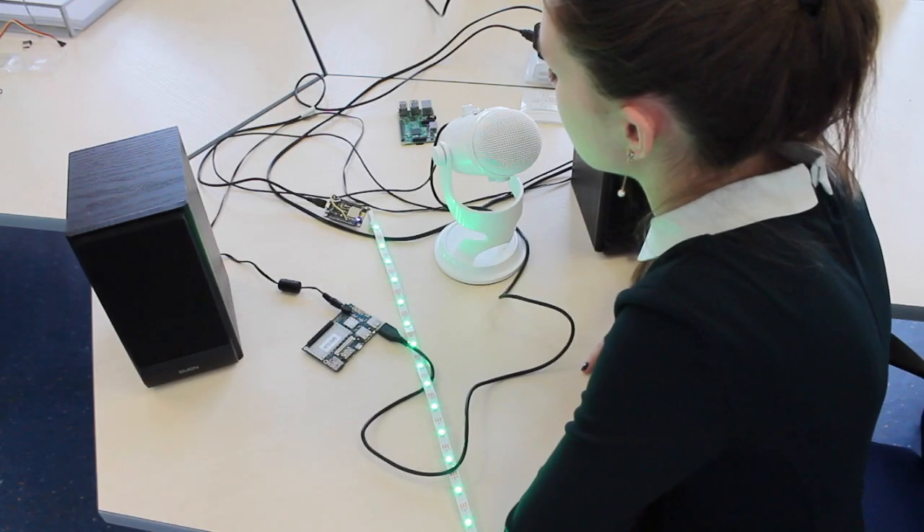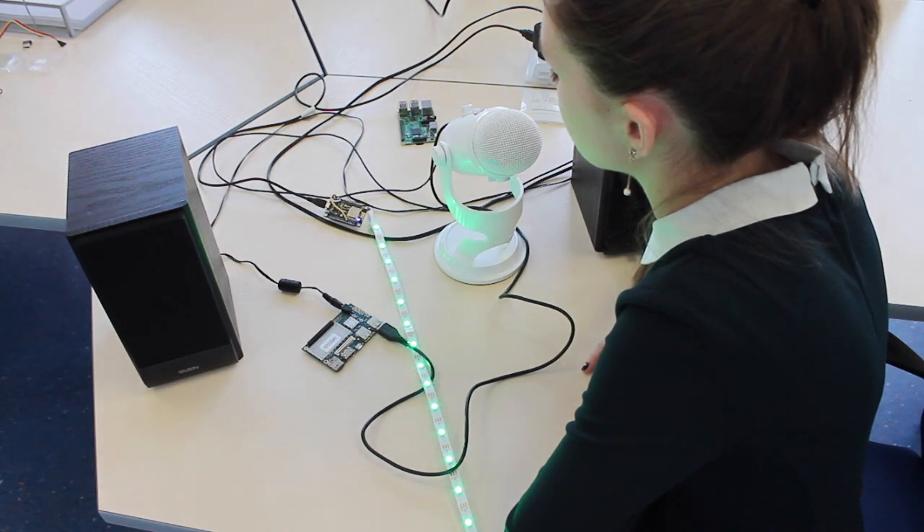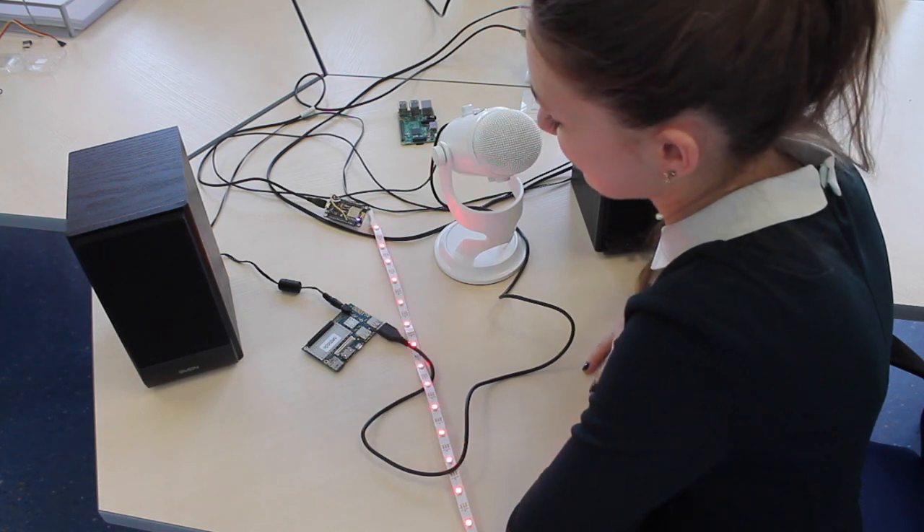Alexa, tell device Hive to turn on the red lights. [Alexa responds:] Sure, we turned on the red light for you.